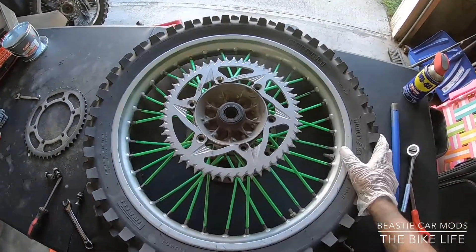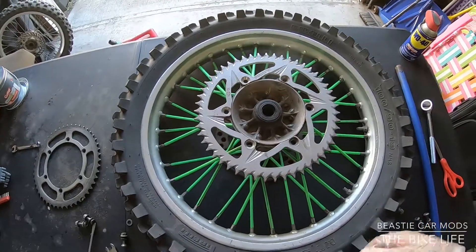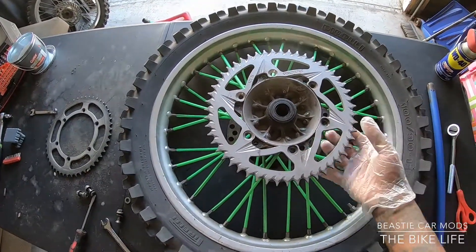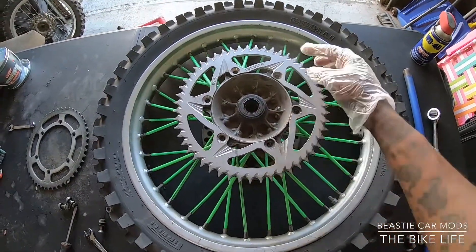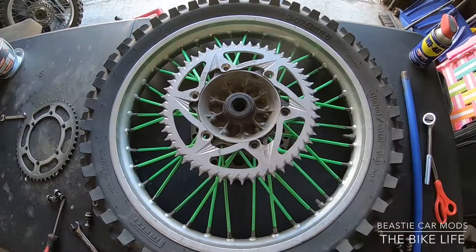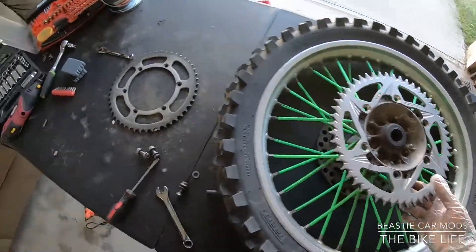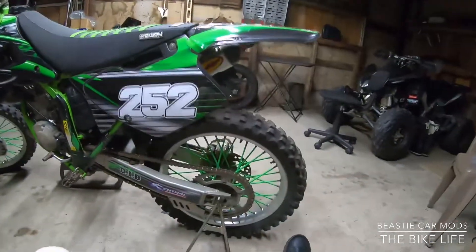All right man, I had to take the wheel off again. Y'all don't believe how much trouble I'm having with this wheel. This time it's because of the sprocket — the sprocket's too big. When I put it on the bigger sprocket, the wheel wouldn't turn because the teeth on the sprocket were hitting the chain guard on the bike. So I gotta take it off and put my old sprocket on there, hopefully be ready to go.